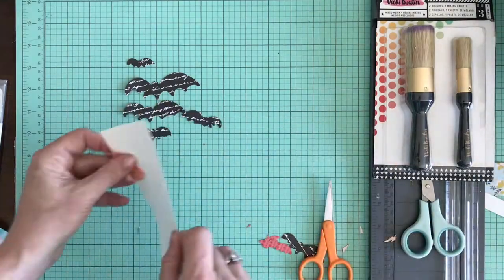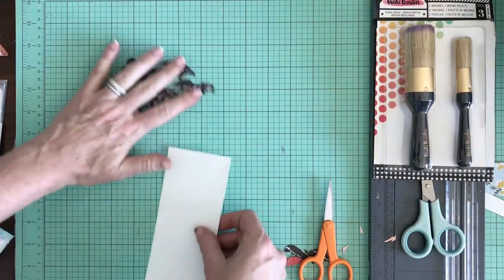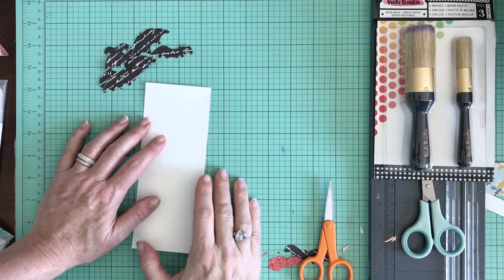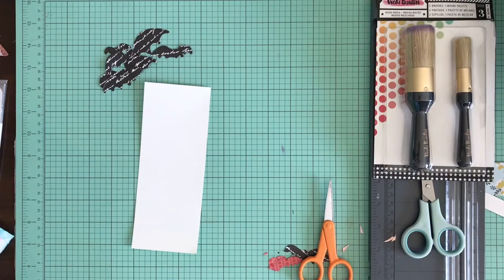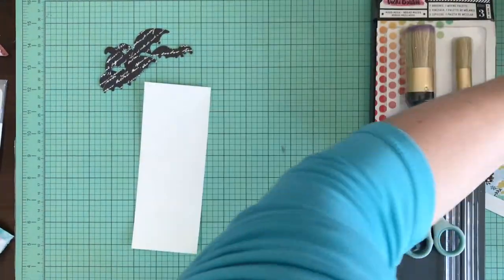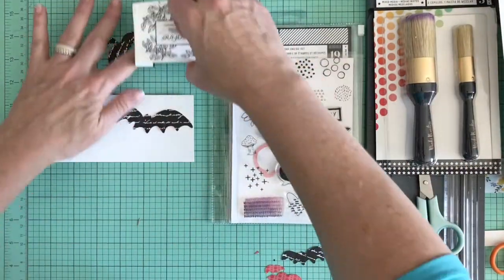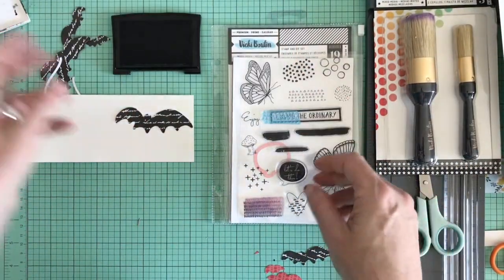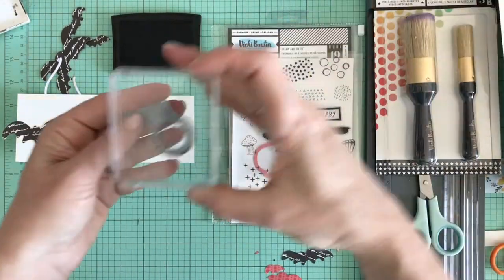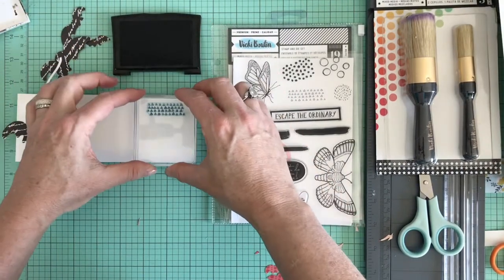Now we're moving on to the stamped pattern I created with the Vicki Booten Field Notes Explore stamp and die set. I can't find my acrylic blocks, but I'm using the lid to a Sizzix die as a stamping block — use what you got! I'm using Versafine ink.